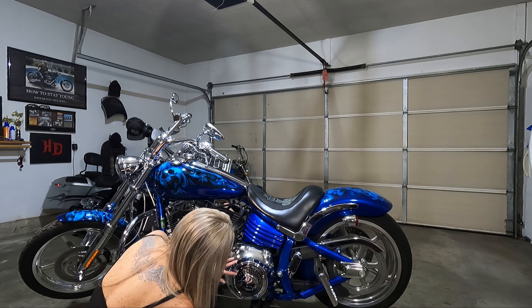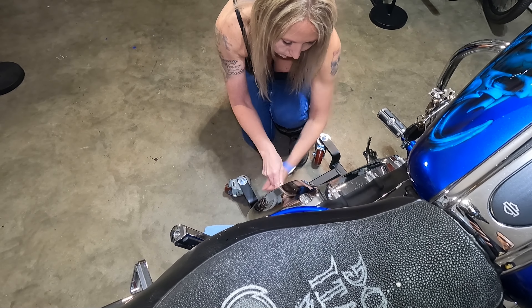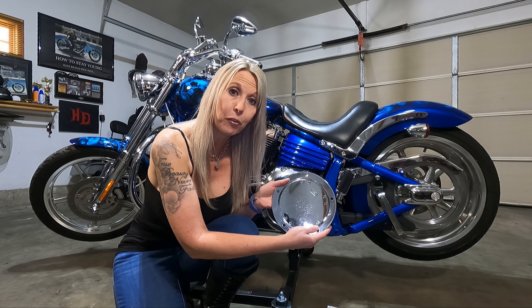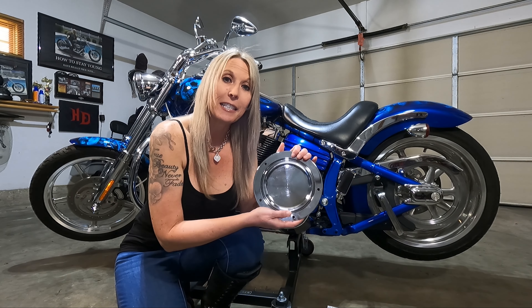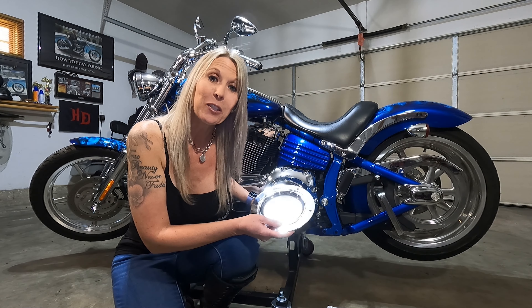I just have to loosen these — I have one, two, three, four, five of them that I'm taking out. In my video from last week I mentioned there could be two different types of gaskets depending on what kind of cover you're putting back on your bike. On this particular bike, the cover I just took off has a flat gasket because the back of my cover doesn't have a groove. The new cover I'm putting on does have a groove, so I'm going to use the o-ring style gasket. I just wanted to show what the flat gasket looks like since I had it on this bike — I'll remove this and wipe off the oil.